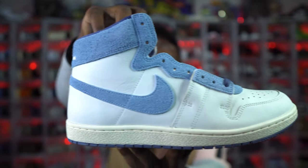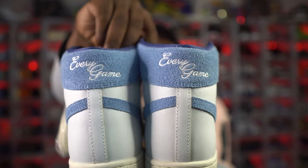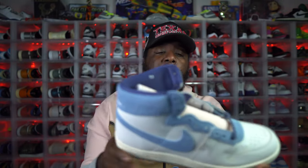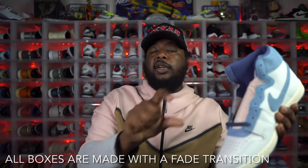In my opinion this is a super dope personal pair. I'm in a 13 and I'm trying to lock in a 12 — if you're a 12 hit me, let's make a swap happen. As far as QC on these joints, I didn't see any problems. The shoe is pretty smooth all the way around — no glue issues, no stitching errors. My box did have some discoloration — I'm not sure if it's oxidation or if it's done on purpose with the transition from light cream to dark cream. Other than that, no flaws on the box, no flaws on the packaging, and no flaws on the shoes at all.